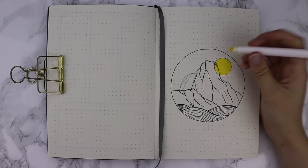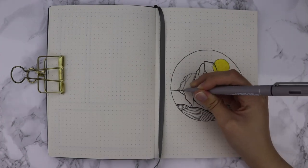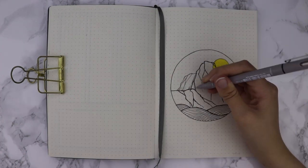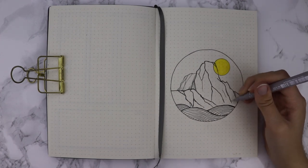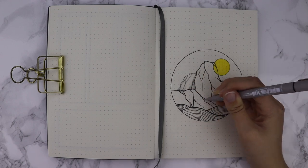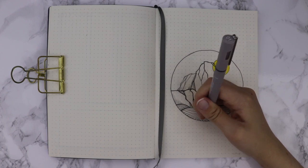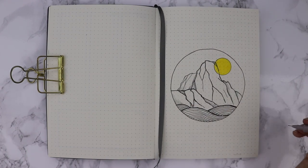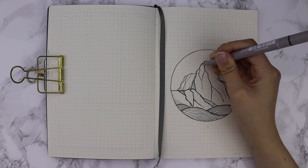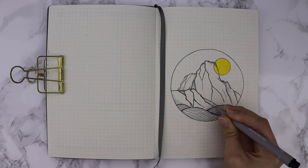Then I coloured in the sun in this bright yellow. I'm using a light grey unipin fineliner to do the shading. The idea here is that Mount Fuji is so tall and so big that it takes up the majority of the page and is the main focal point. It towers over the waves - as the waves are calm they have less authority on the page. However, we will eventually see the waves grow taller, more violent and more vibrant.